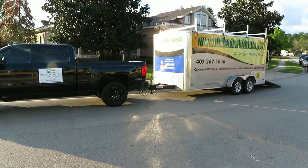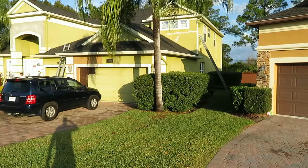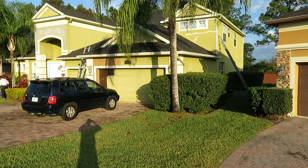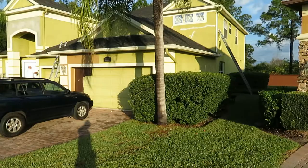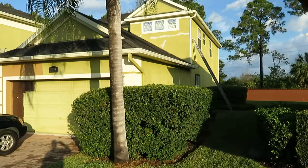Good morning, this is Dustin with Orlando Painters, www.orlandopainters.net. We're here in Sanford at the Huff residence. Nice neighborhood, a lot of nice houses in here, and we're going to be painting the entire exterior of this house.